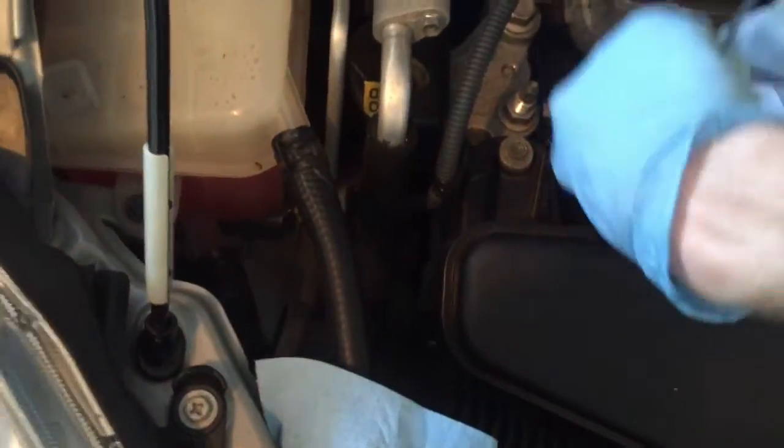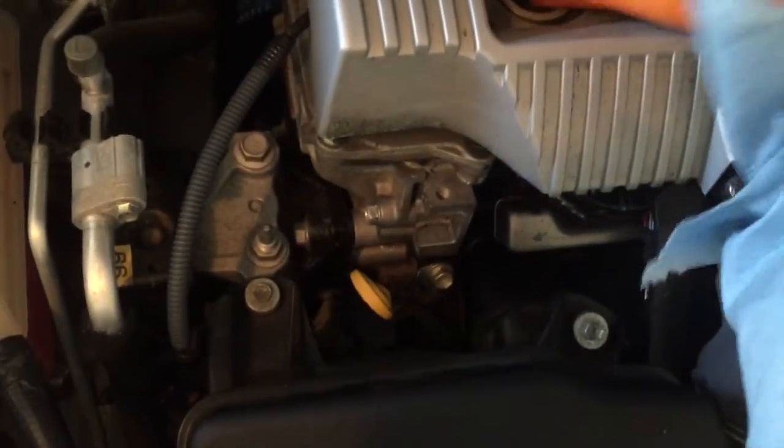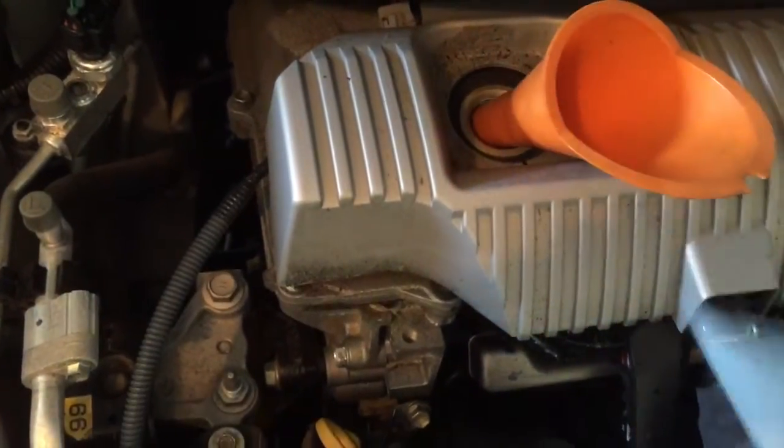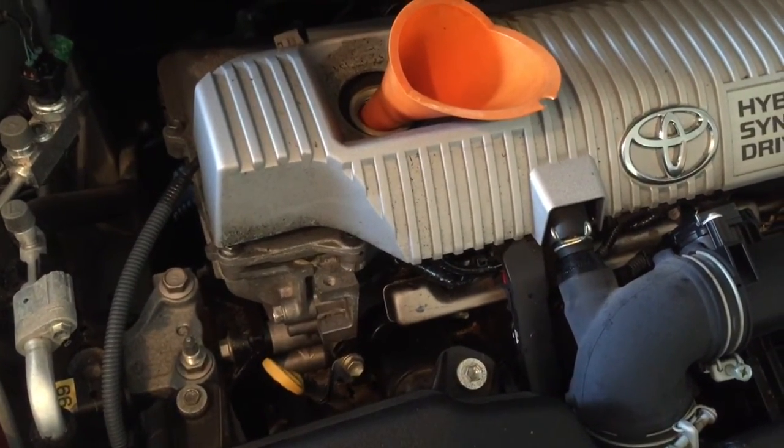Make sure you can add more if you have to. Once that's done, you can put it back together. Make sure you screw your oil cap back on, and in my next video I'll show you how to reset that oil maintenance light.